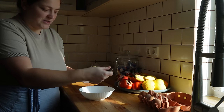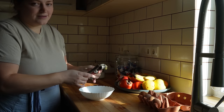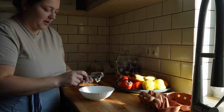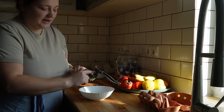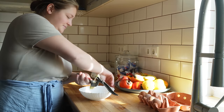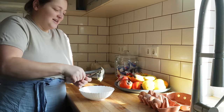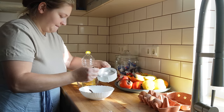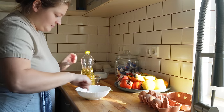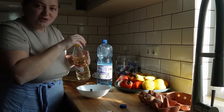Am avut foarte multe dispozitive de pisat usturoiul și toate s-au rupt. Ori ieșea usturoiul foarte grunjos, bucăți mult prea mari, ori toate mi s-au rupt la îmbinare. Dar acesta a rezistat foarte bine — e cel mai bun. Chiar dacă e vechi, chiar dacă e urât, a rezistat cel mai bine și sper să reziste mult timp de acum încolo. Să nu uităm de picătura de oțet.